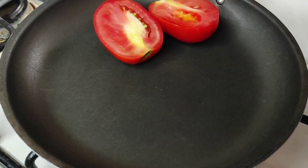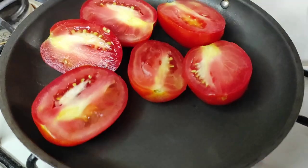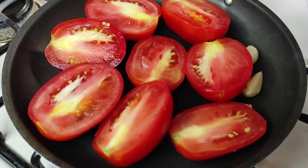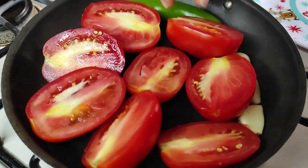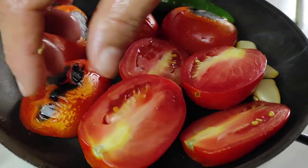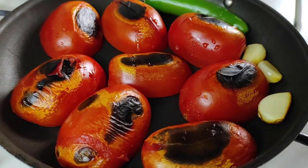Partidos por mitad, 3 dientes de ajo y un chile serrano. Cuando estén asados de la parte de abajo los volteamos para que se asen de ambos lados, y retiramos los ajos.